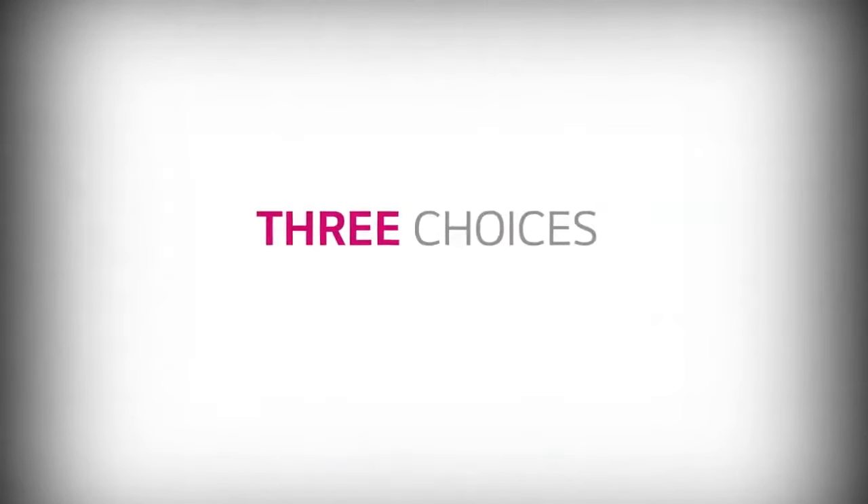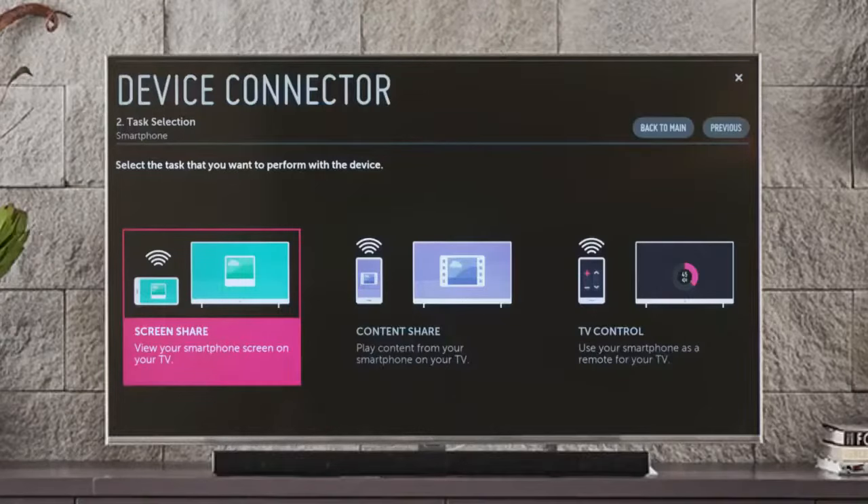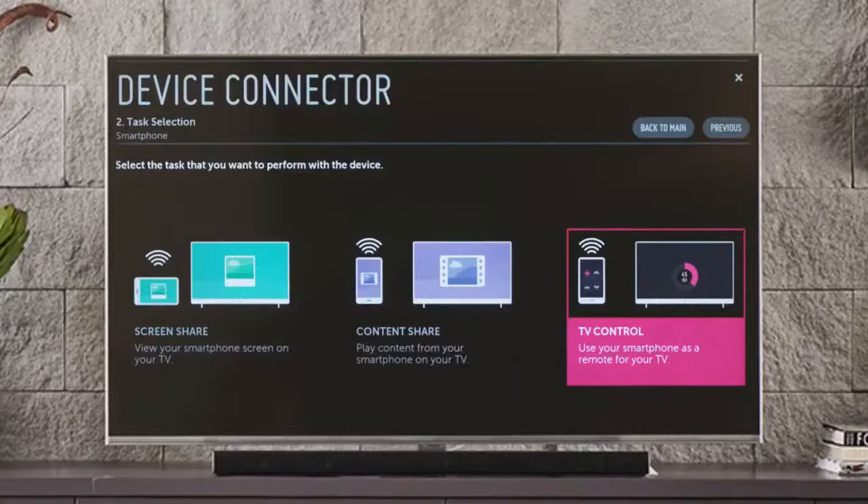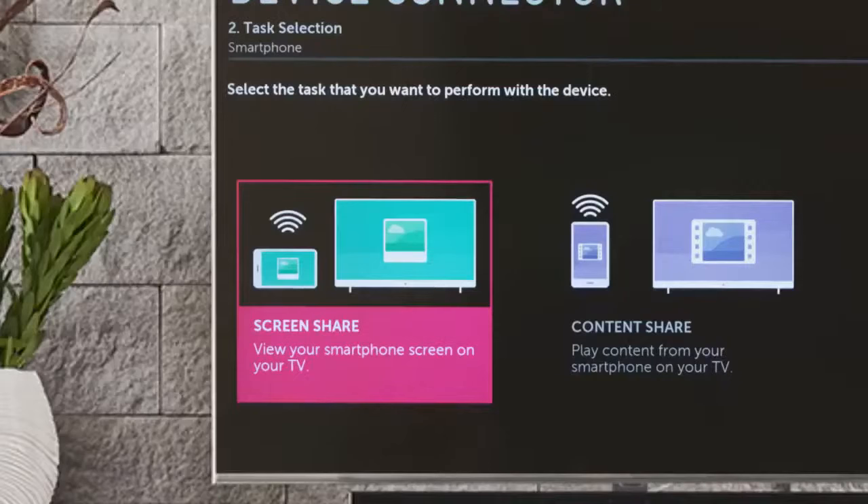Right off the bat, there are three choices: screen share, to view your smartphone screen on the TV screen; content share, to control your smartphone content on the television; and TV control, which lets you use your smartphone as a touchscreen remote control for your LG Smart TV.